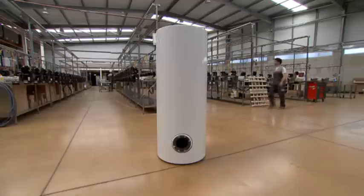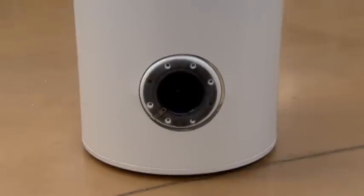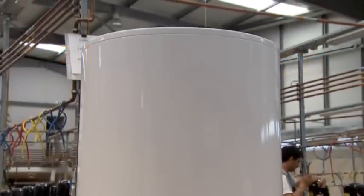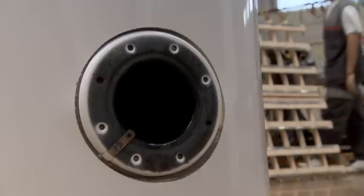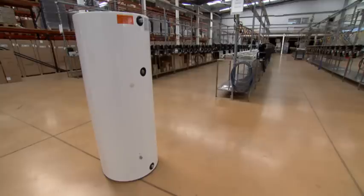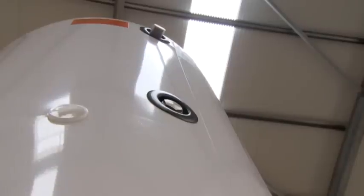The water heater is the component of the energy system where the hot water is stored. There are different capacities: 200, 250, and 300 liters. It is a vertical water heater, based on the ground, and is made of steel with enamel coating and fine polyurethane insulation. The outside coating is in white plate.